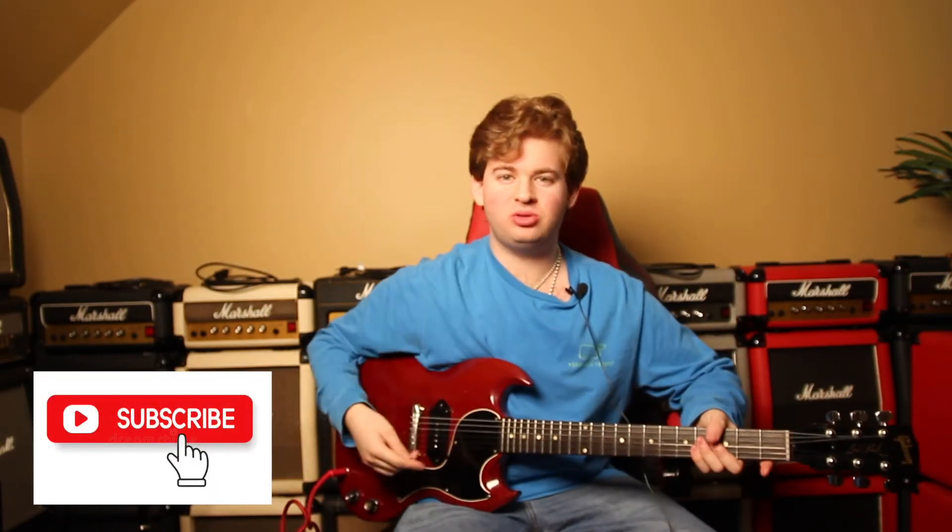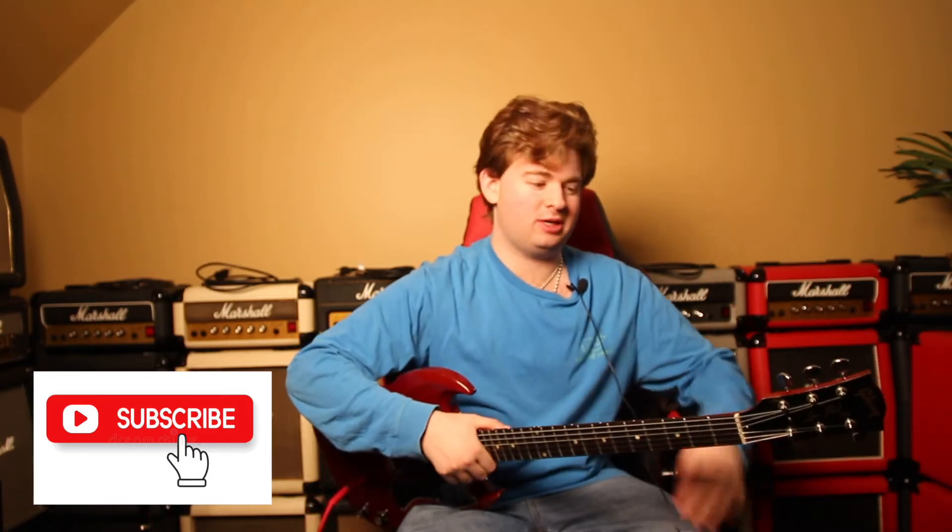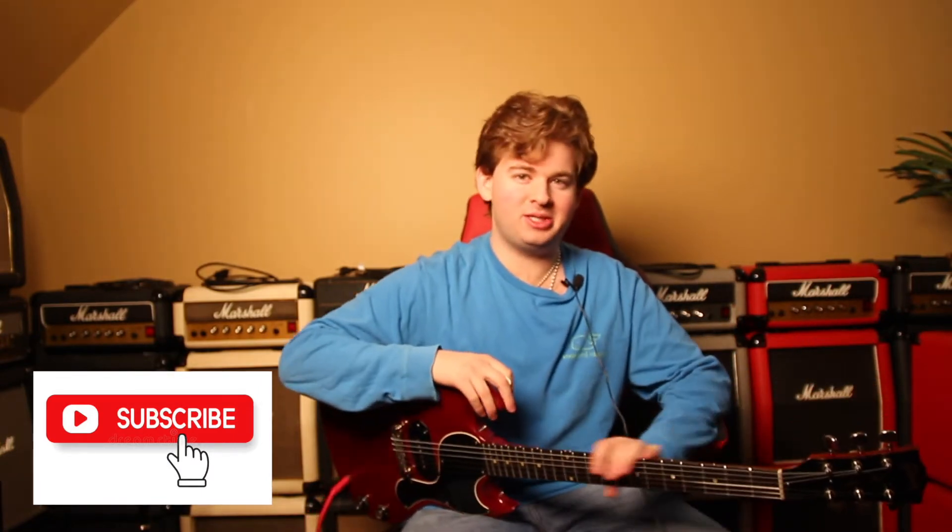Hey everyone, this is Tyler Morris here. Before we begin, I want to remind you to subscribe down below to the channel for more great guitar content, music, and vintage guitar collector content. So let's get down to business.